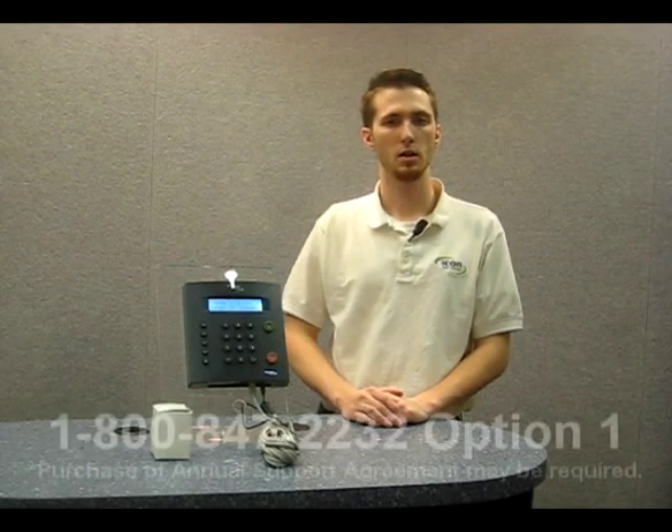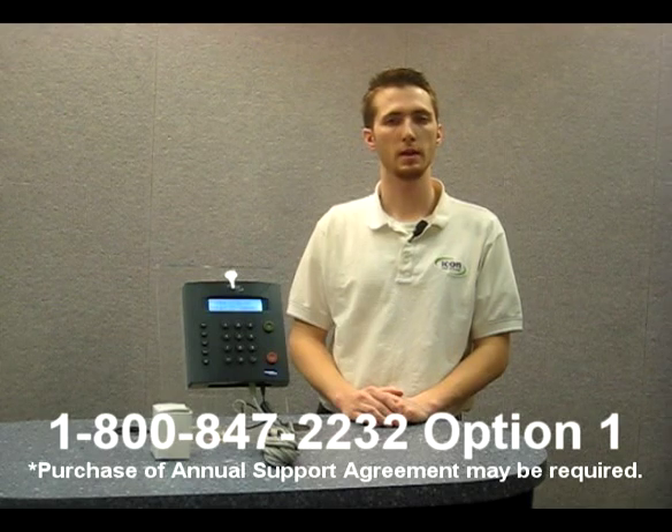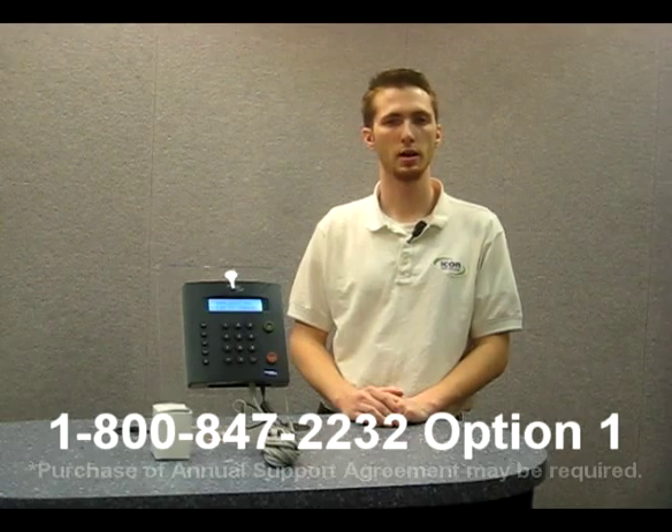If you have any questions about your RTC 1000 2.0 employee time clock and connecting it to your network, please call our technical support line at 1-800-847-2232, option 1, and one of our technical support engineers will help you. Once again, my name is Brandon with Icon Time Systems Technical Support. Thank you for watching, and have a great day.